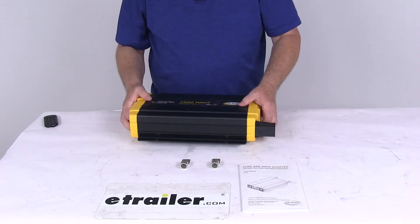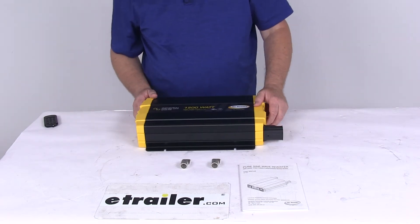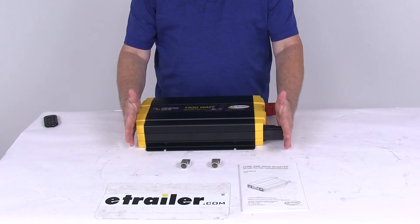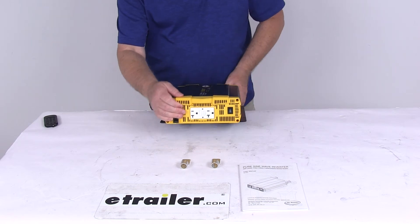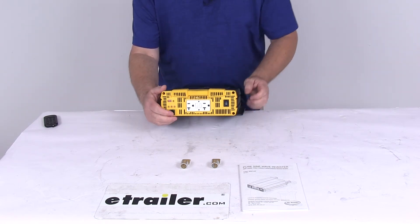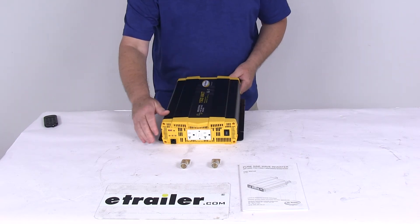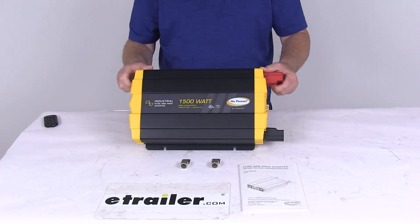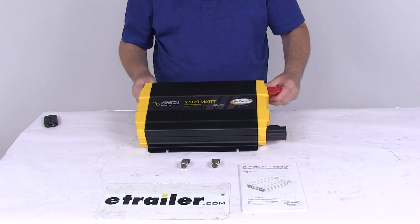Weight on this is just over 9 pounds, about 9.1 pounds. The length, including the terminal covers, is 16 and 9/16 inches. The width from the bottom where it mounts is 9 and 3/4 inches wide. The depth from the bottom to the top is 3 and 1/4 inches. That should do it for the review on the GoPower 24-volt 1500-watt industrial pure sine wave inverter.